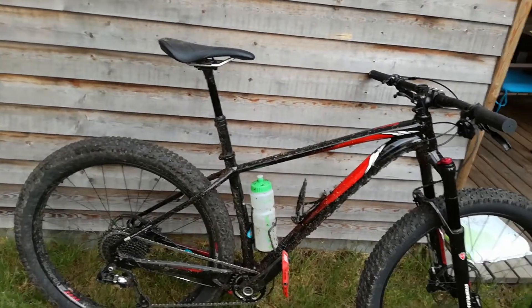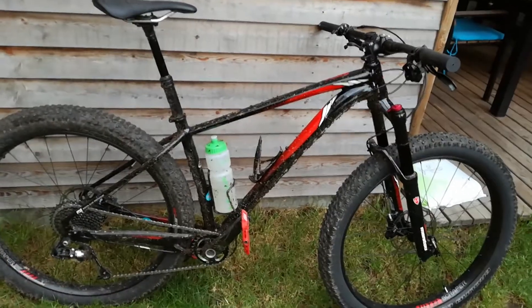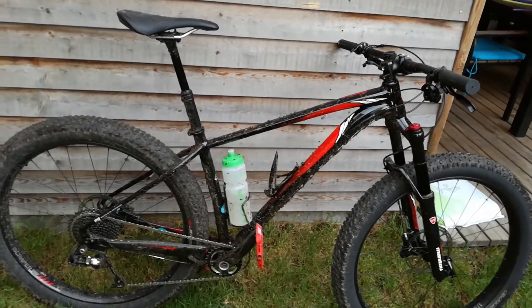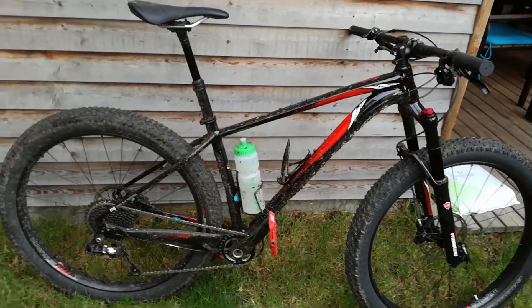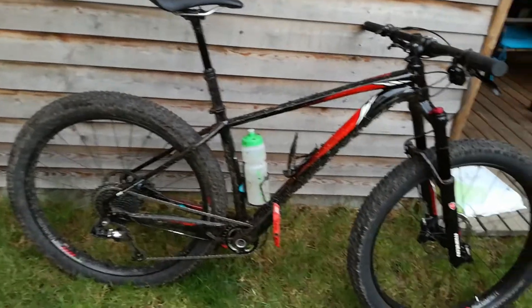I wanted to test this bike out today. I wanted to go out on trails where I suspected it would do better than I was used to, but also where I had an idea that it would still be tested and challenged.